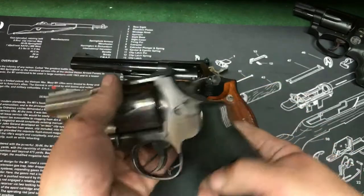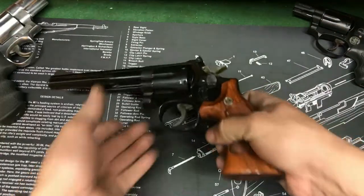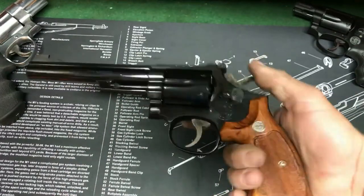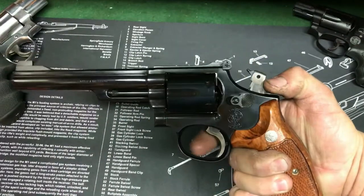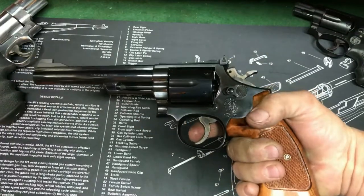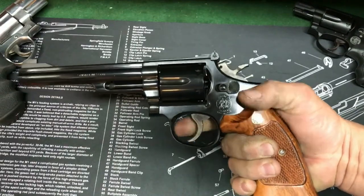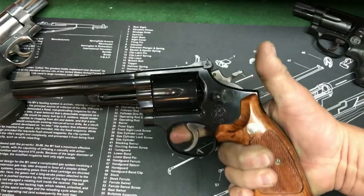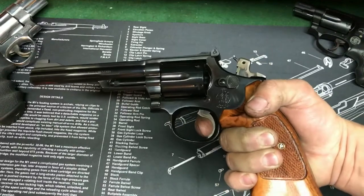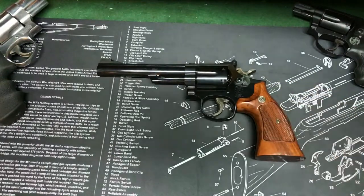It's a great gun too. I also love this gun because everything is forged — the trigger, the hammer is forged. It does have the firing pin in the hammer still. Just a smooth gun all around. Trigger is great. You can stage it pretty easily. Single action is just probably three or four pounds.